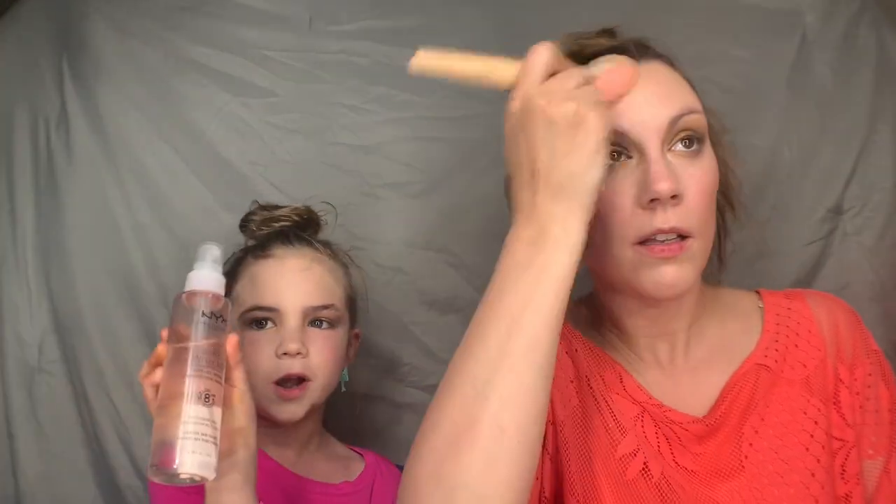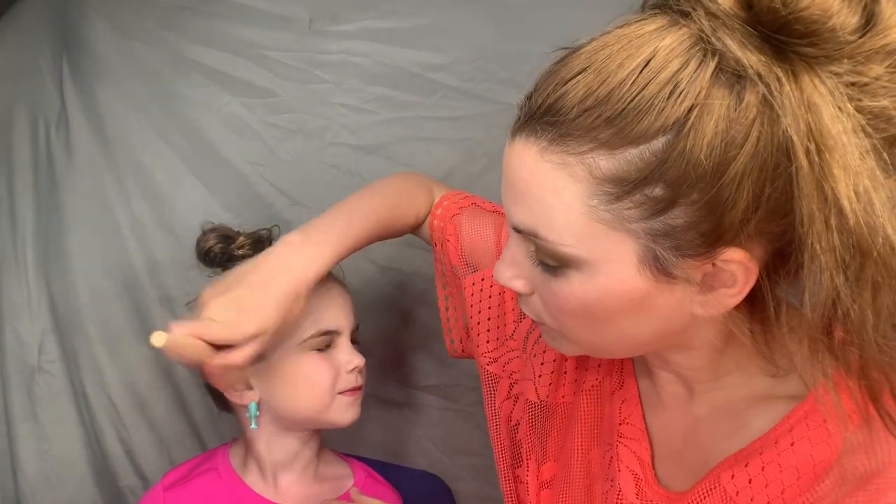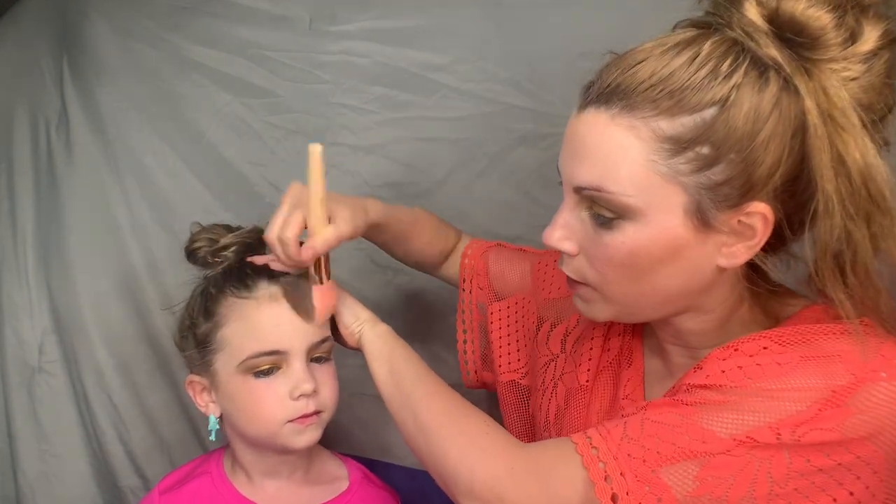I'm using the Physician's Formula bronzer palette, just kind of bronzing up the face a little bit. We'll set it with spray at the end — set it and forget it. I like to go back over everything with my foundation brush just to make sure there are no sharp lines. Let me do you a little bit of bronzer — not too much! This bronzer actually has a suntan lotion smell. Get the forehead bronzed and go down the neck to match the foundation.